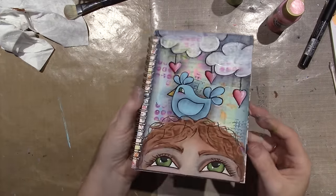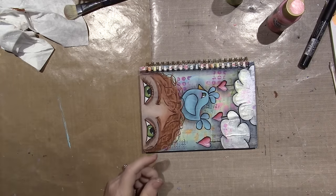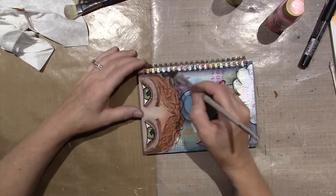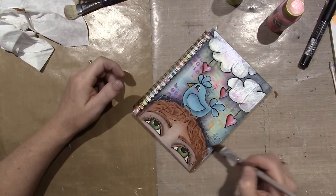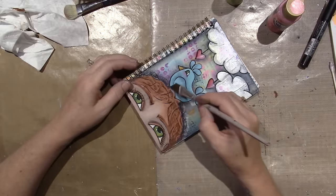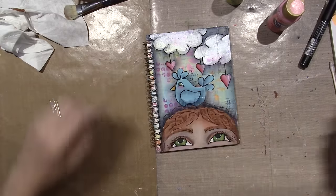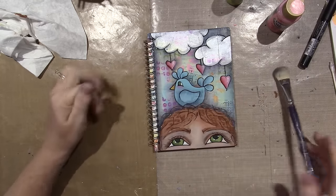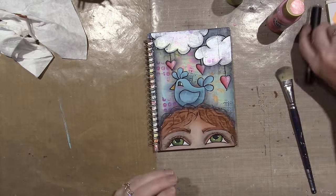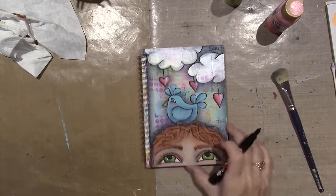One more thing — you could shade up against the hair with Payne's Gray. I'm trying to get it sheer, just right here up against the hair and up against here too, because he's sitting on it. Alright, you guys — I'm going to sign it. Thanks for watching!